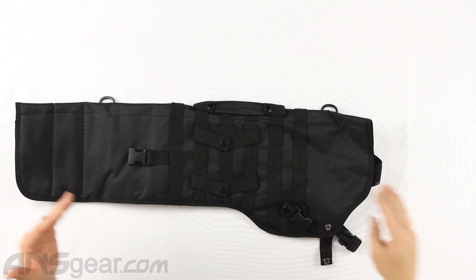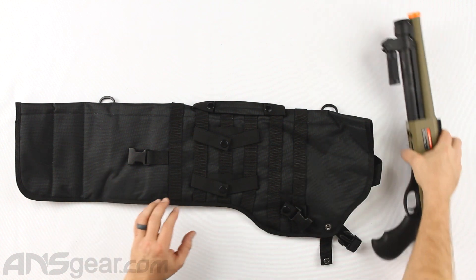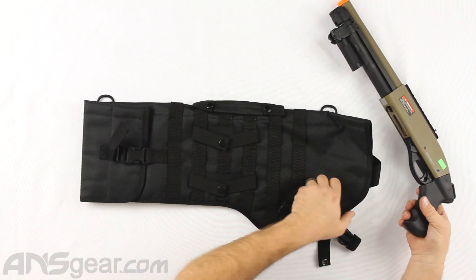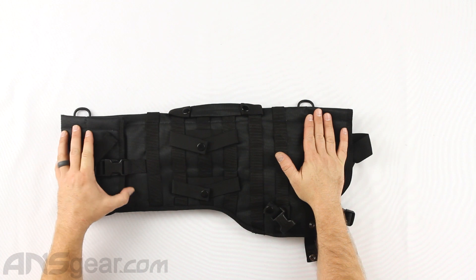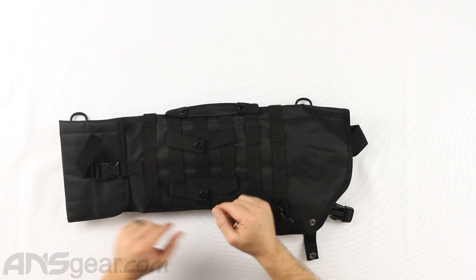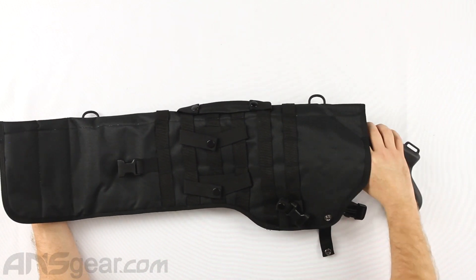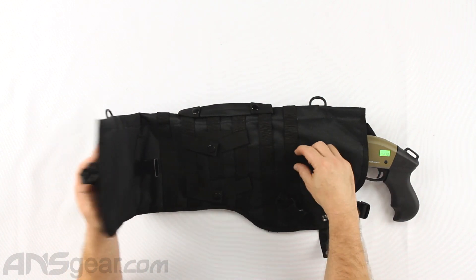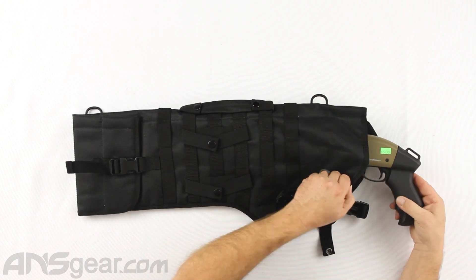I've got a couple of shotguns here. We'll start with this small pistol grip sawed-off. I'm going to close that back up and drop this down inside here — it gets covered all the way down. Now we can tighten it up a little bit, but we can't change how far this folds up. Actually, you could adjust that — you could take a clasp you weren't going to use, move it over, and connect it. So it is possible.